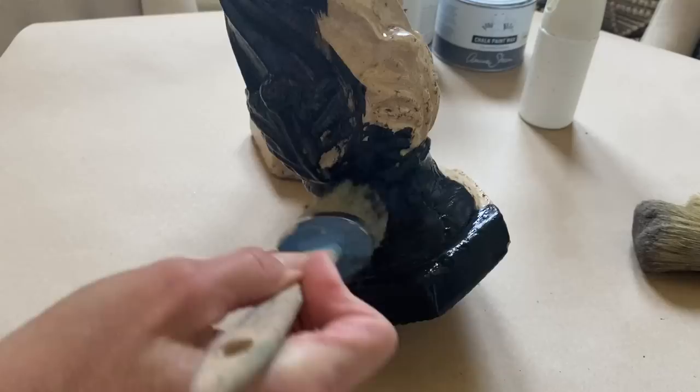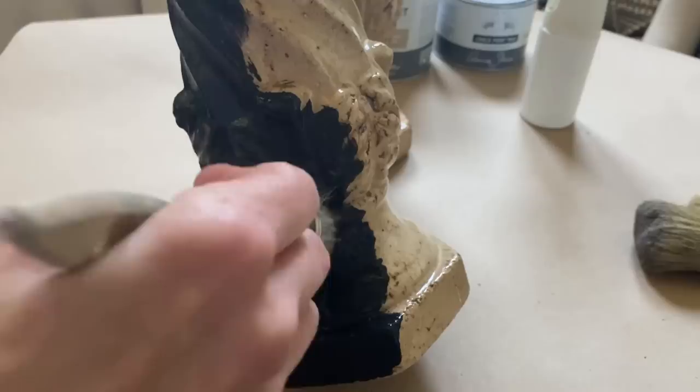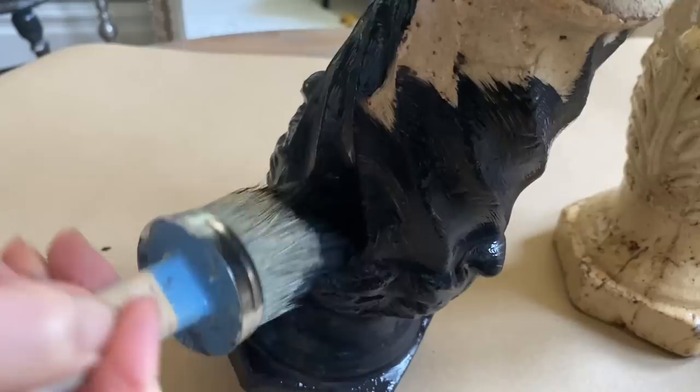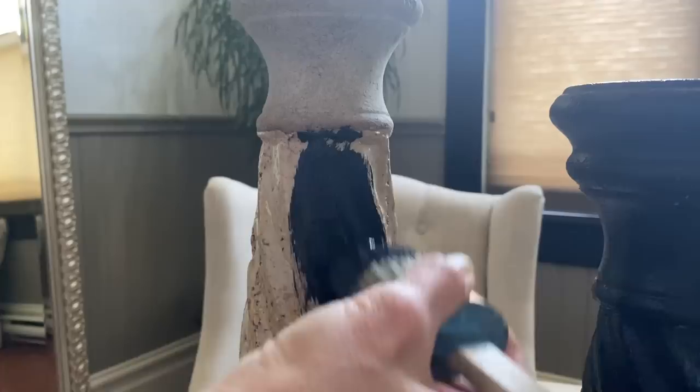There's a lot of curves and a lot of detail on these candle holders, but I think what I will do is give a full coat and actually stipple a little bit of the paint, because as much texture as possible will help in the next step. You could use any brushes or matte chalk paint finish that you have to create this look.